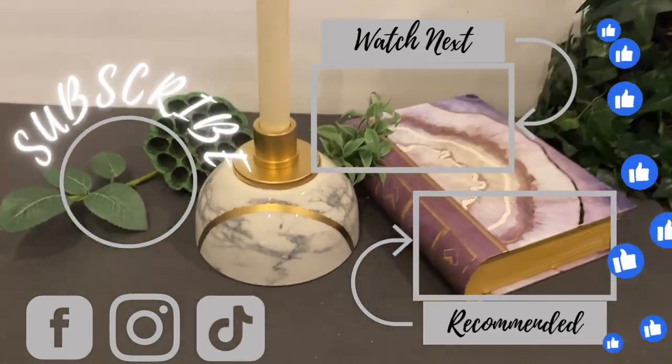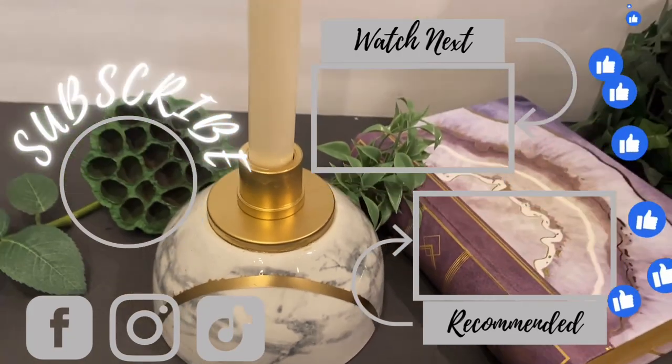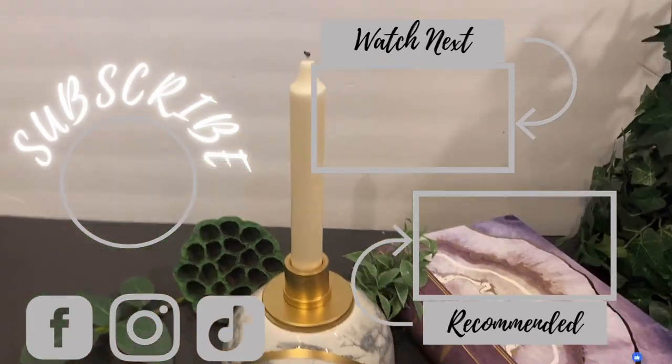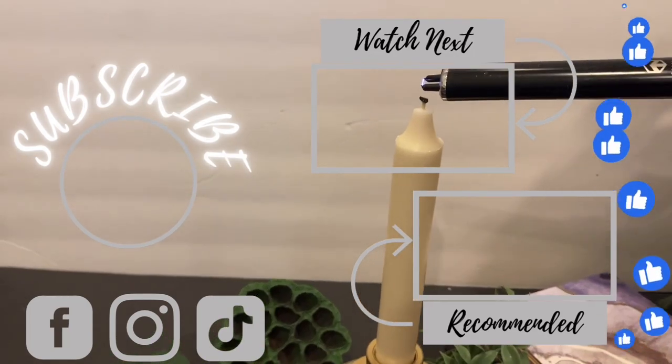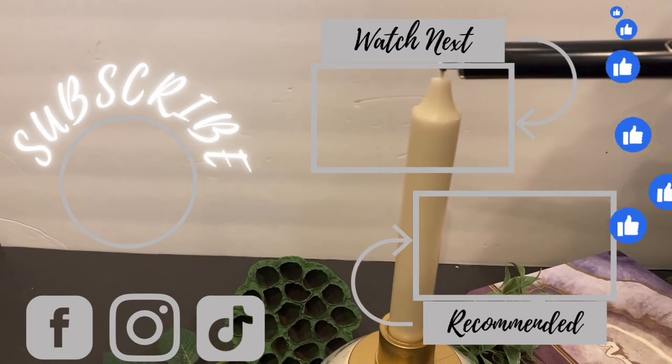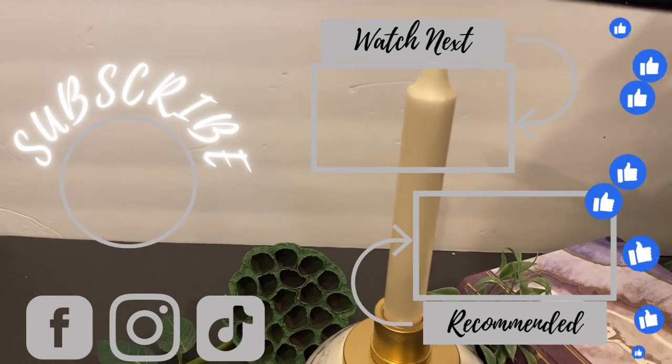If you've liked what you've seen, please subscribe, save, like, and comment — help a girl out! Follow me on TikTok, Instagram, and Facebook. Remember: love makes your soul crawl out from its hiding place. I'll see you later, bye-bye!